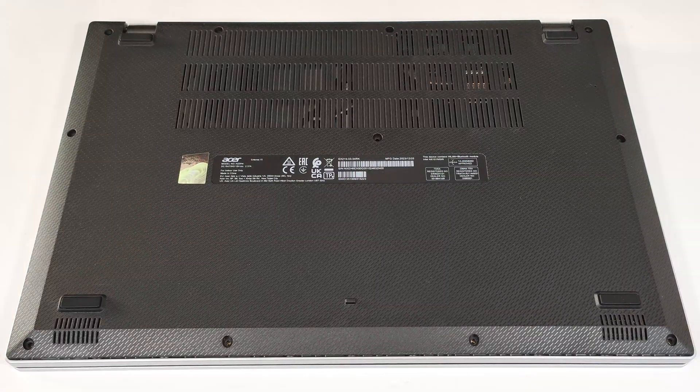Hello, this is Nick from Laptop Media and today we will show you how to open the Acer Extensa 15 EX215-33.